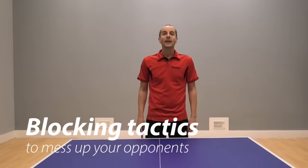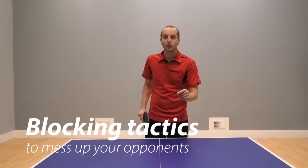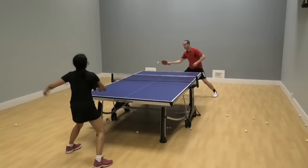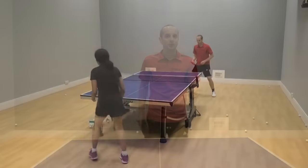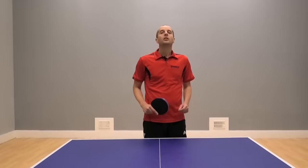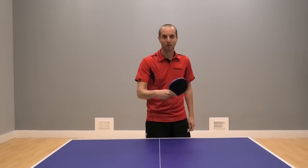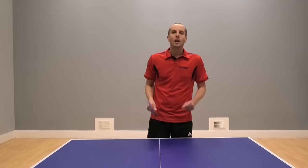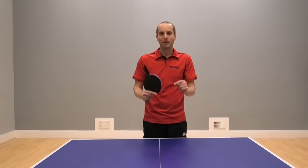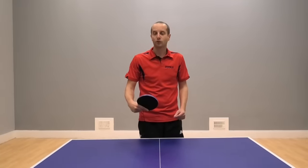Hello, I'm Tom Lodziak. In this video, I'm going to show you some blocking tactics you can use to mess up your opponent. Now blocking — this is one of my table tennis superpowers. It's probably because I spend so much time coaching, and in my coaching sessions, most of the time I'm the one doing the blocking, so I've got quite good at it. And I think the important thing is to think about the block as something much more than just a defensive shot to return your opponent's topspins.